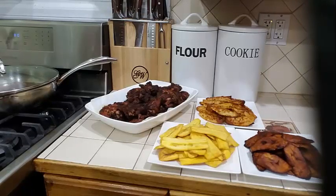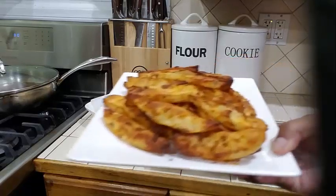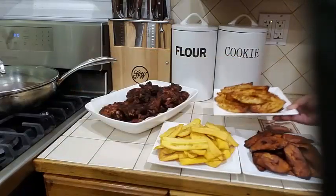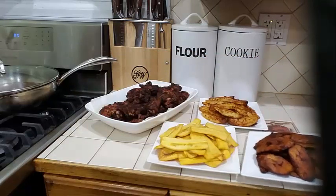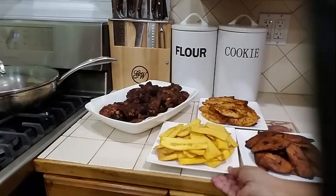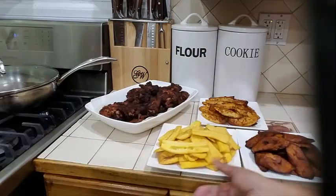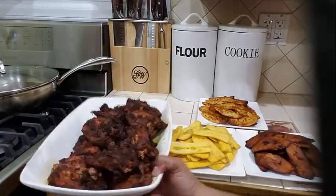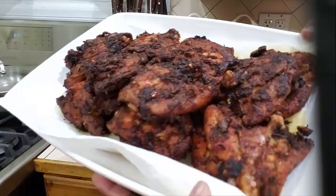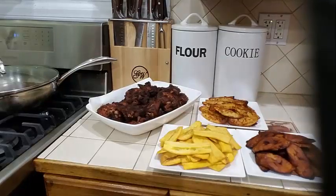On the right-hand corner of the screen there's a notification bell — you can go ahead and click on that so you will not miss out on any of my videos. Today I brought you a nice delicious meal: roasted chicken with potato wedges done in the oven, fried sweet plantains, and fried green plantains. Look how beautiful that is — thank you for watching, and I will see you in my next video!